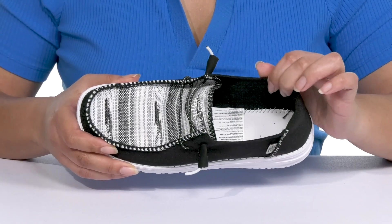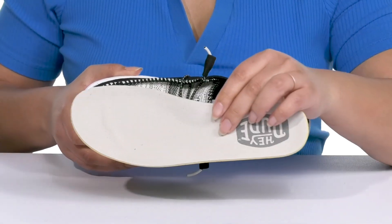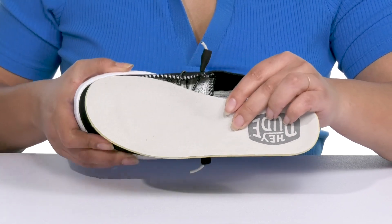Inside, there is a leather and textile lining with a little bit of padding at the back of the collar to give your ankle support, and a removable footbed that is cushioned to keep you comfortable all day, and there's a toe bar for added grip.